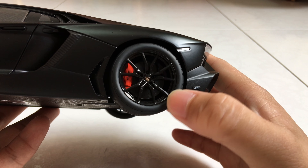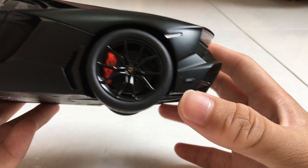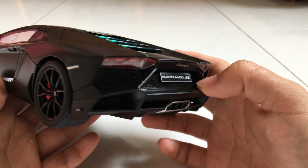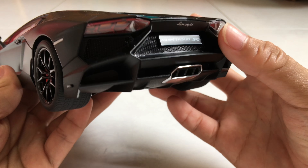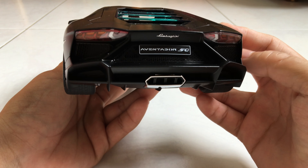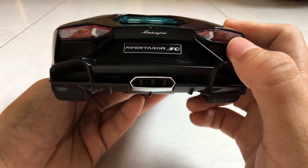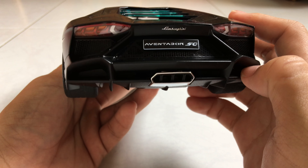At the back, the brakes and brake calipers look great, and there's the 50th anniversary badge. The rear vents are also mesh — not a solid plastic piece — so you can actually see through them. Behind them there are just some radiators and stuff. We've got chrome tip exhausts, four of them, and the Aventador 50th anniversary and Lamborghini badges are very well replicated. The tail lights feature individual black bulbs, nicely done.